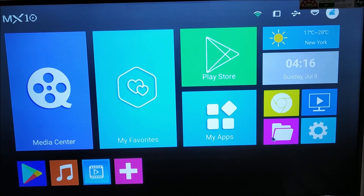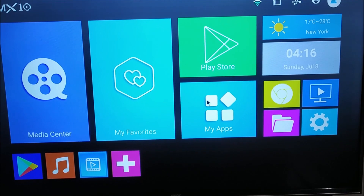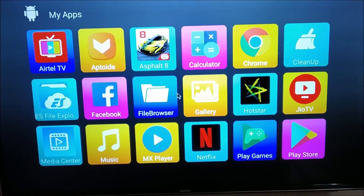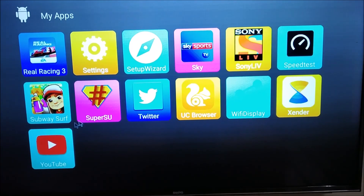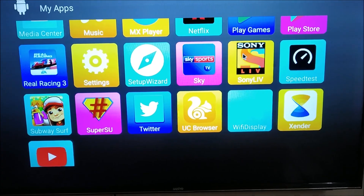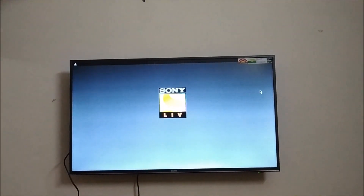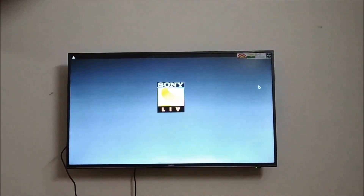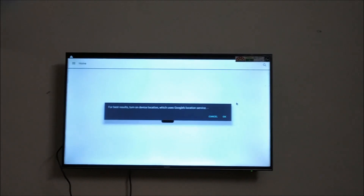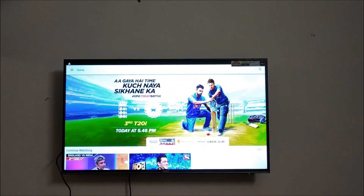This is the basic interface of the Android box. Here is the app section and the file explorer. I have installed some basic apps on the Android TV box, and I'll give you a quick demo of the Sony LIV app and try to play something.